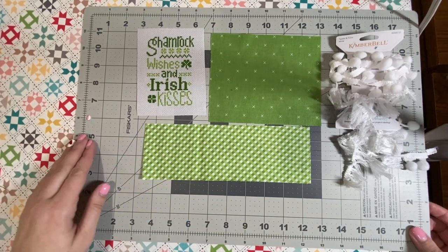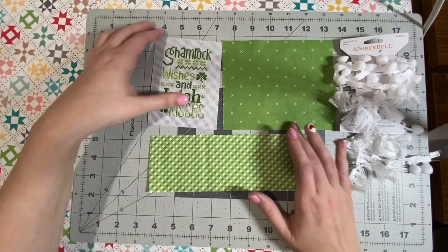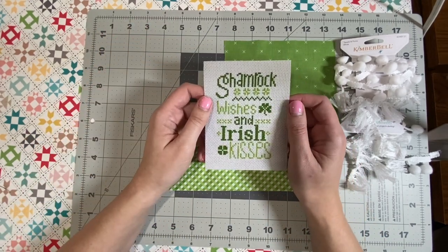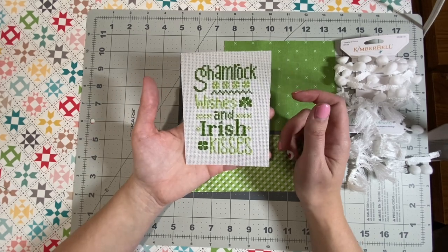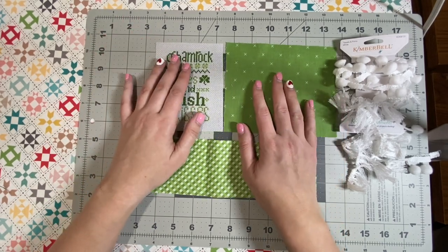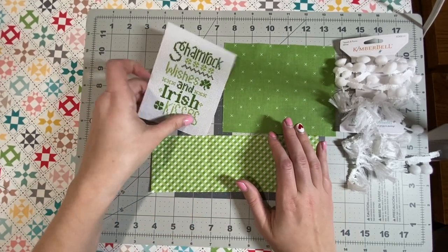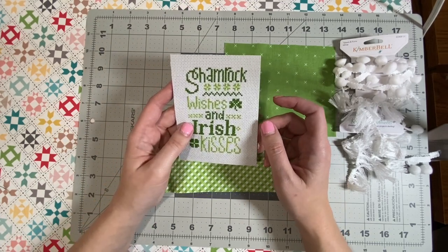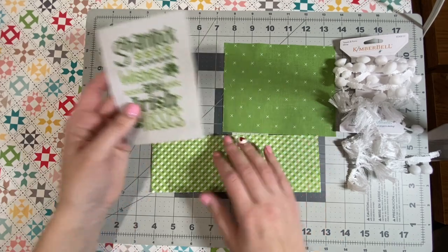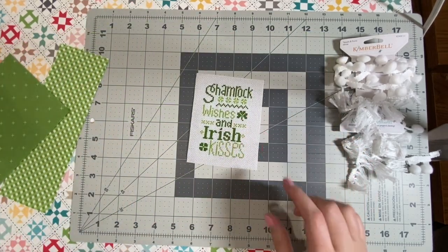Hey everyone, it's Lindsay here, and today I'm going to show you guys how to finish this cross-stitching piece. This is my Shamrock Wishes and Irish Kisses pattern, and I wanted to do it as a pillow. Depending on what count of fabric you do this on, I like to leave about a half inch to an inch, depending on how much of this fabric you want to show. I'm actually going to trim this down.